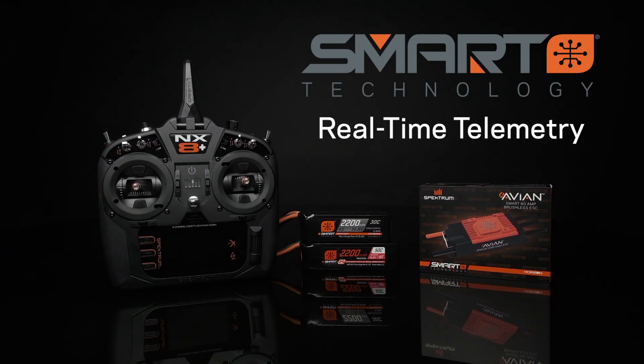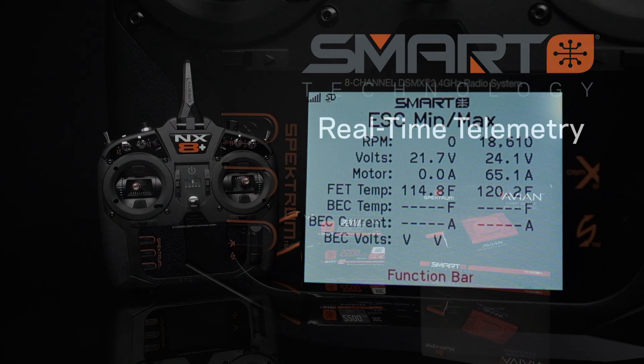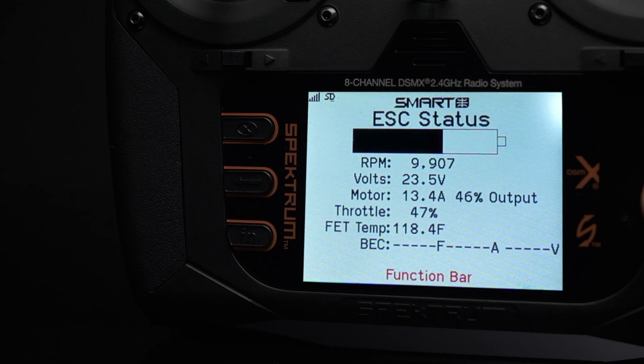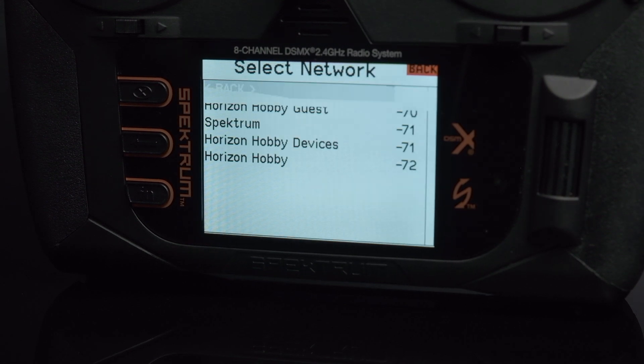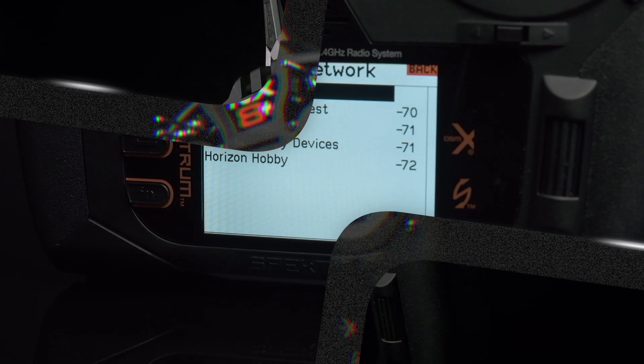The NX-8 Plus is smart technology ready, offering real-time telemetry for smart batteries and ESCs. Wi-Fi connectivity allows instant and easy firmware updates and product registration directly from the transmitter.